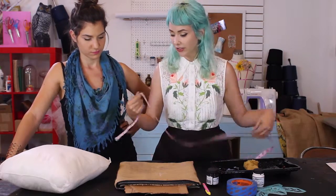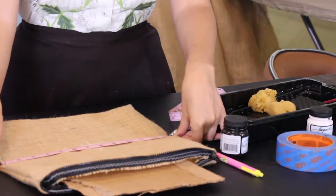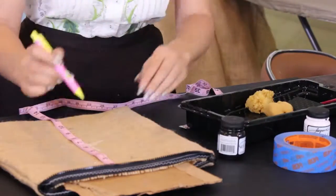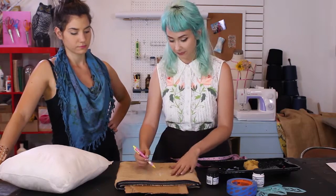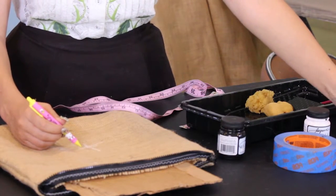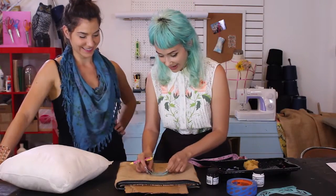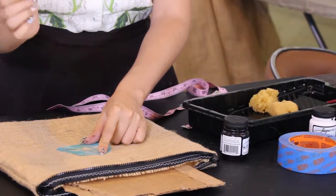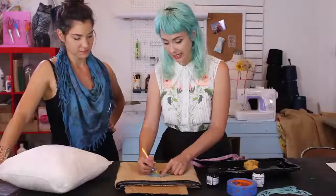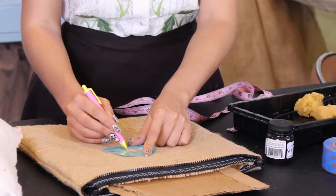The first step is to measure out just how big your pillow is. I went ahead and marked the center, so I know exactly where my middle stencil is going to be. We're using a B stencil. I used a pencil and marked the length of my stencil right here — it'll be a little guideline.